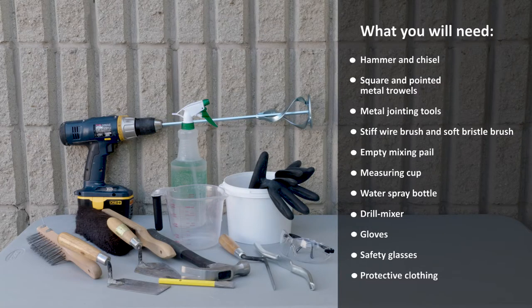What you will need: hammer and chisel, square and pointed metal trowels, metal jointing tools, stiff wire brush and soft bristle brush, empty mixing pail, measuring cup, water spray bottle, drill mixer, gloves, safety glasses, and protective clothing.